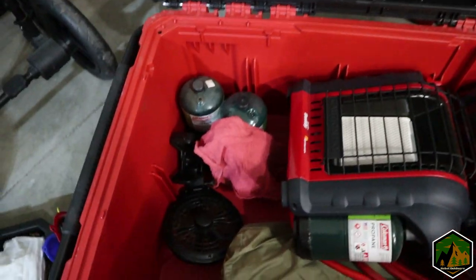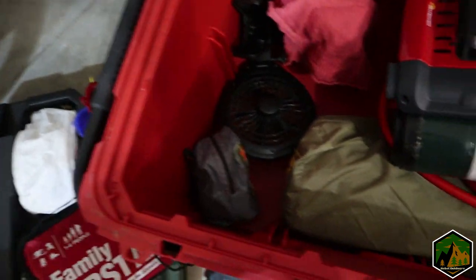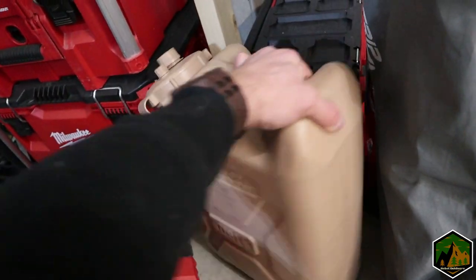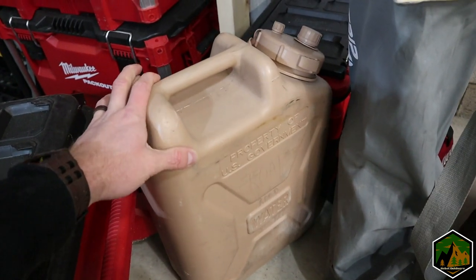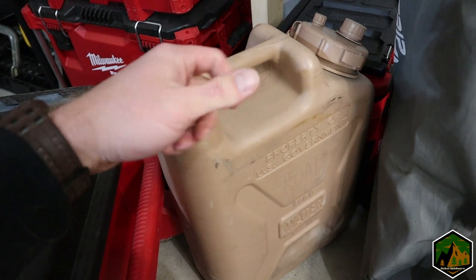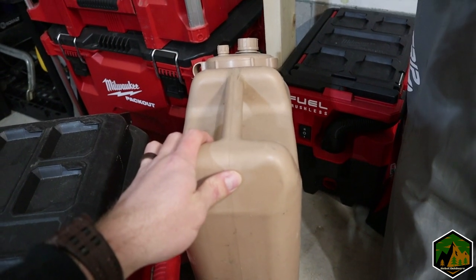This bin space is huge — at one point I had a Coleman grill in here. Usually I'll have a Jet Boil in here too. Next is water — these are NATO-style water cans. I used to have a Coleman-style one with a built-in spigot, but I like how these are more narrow and vertical and utilize more space in the truck.